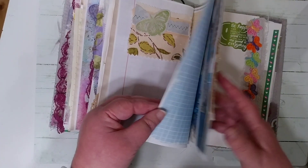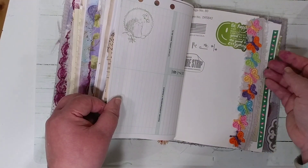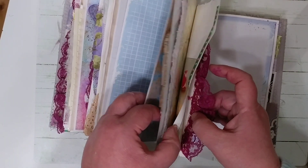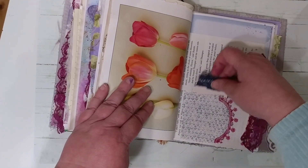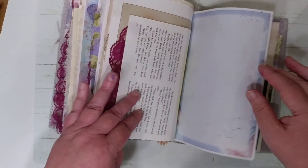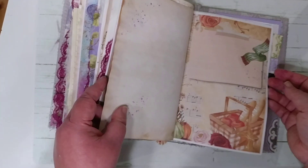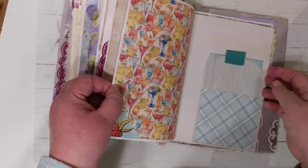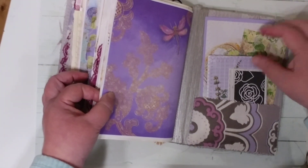Some really pretty fun flowers and beach areas. These are the backsides of some of those pages — another fun tuck spot with a little puppy. Some more fun pages there.